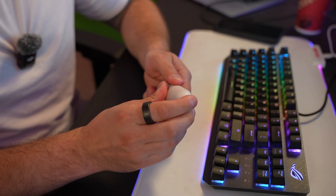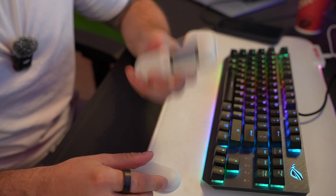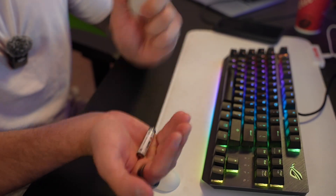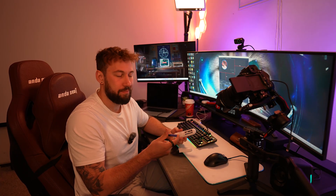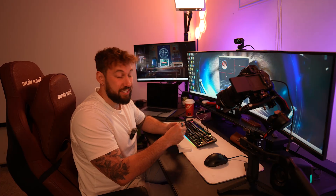Step number one is actually so simple, some of you are going to say, why am I watching this video? But it's actually something that a lot of people forget, and that is taking your batteries out of your remote. You'd be surprised how many times people just don't check to see if the batteries are dead. Sometimes the included batteries just really don't have a good charge to them, so popping in a new one will sometimes fix that issue.